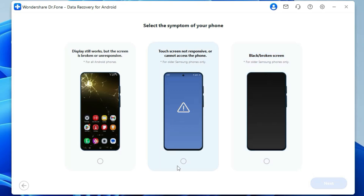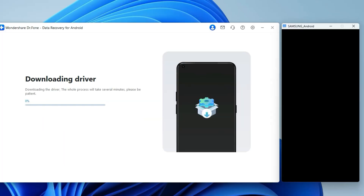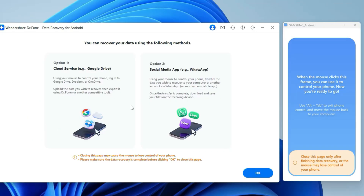This feature is helpful if your screen is not functional but you can still see the display. For that, click on the recover from broken phone option. Then you will land on a page where you select the option: display still works, screen broken or unresponsive. Click next, then it will ask you to connect your device. It will start downloading the driver, which will take a few minutes. On the right side, you will get a display and when your mouse or cursor clicks this frame, you can use that to control your mobile phone. After that, you will get the option to click yes it works. Then you will get two options: number one is cloud service, which includes using your mouse to access your Google Drive, Dropbox or OneDrive, uploading the data you need to recover, and then exporting them using Dr.Phone. Option number two is to use your mouse to control your phone and transfer the data you wish to recover to your computer or send to another account via WhatsApp and recover your data. Once done, click OK. So you can retrieve your lost photos, videos, contacts and many more in just a few clicks.